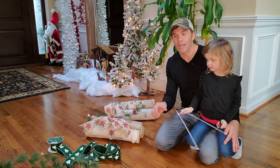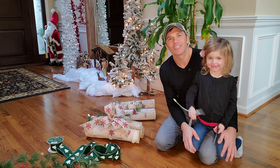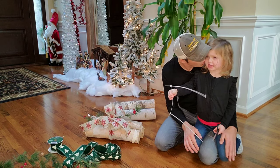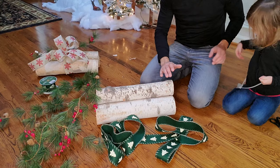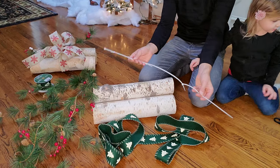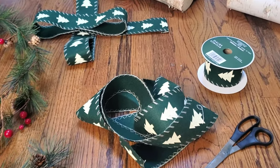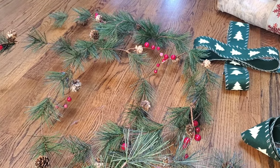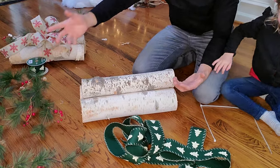And you only need three or four items to create this. So we're going to show you how simple and easy this is. All you need is three birch logs — they can be any length or size. You need cable ties, either one long one or short ones linked together. Then you're going to need some ribbon — any kind of Christmas ribbon, like Christmas trees or snowflakes. You'll need two separate pieces for that, and any sort of fake or real leftover garland that you have around the house. And that is all you're going to need.